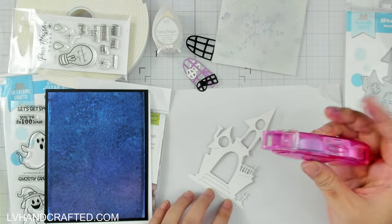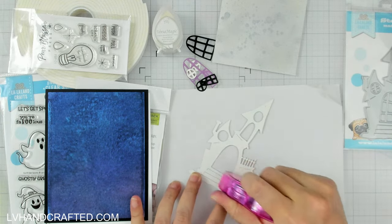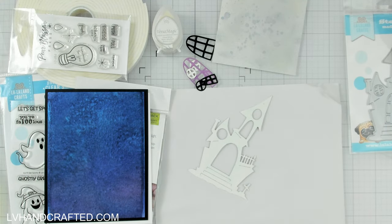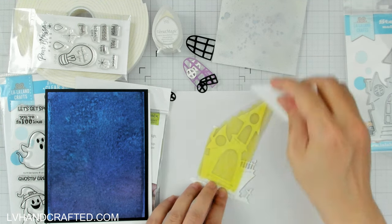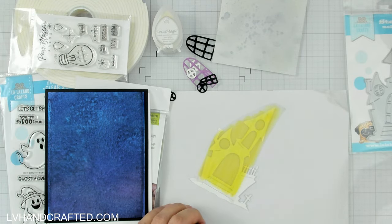Do check out La La Land Crafts — lots of fun stamps and dies available on their website. This one in particular I thought was super adorable: it's a haunted house, which is really fabulous. It's a nice size — you can see once I get this on top of my card front that it's pretty substantial and takes up a good portion of the card front.